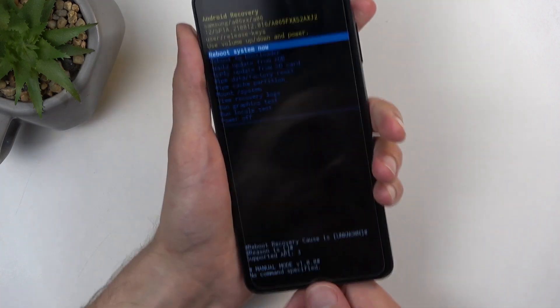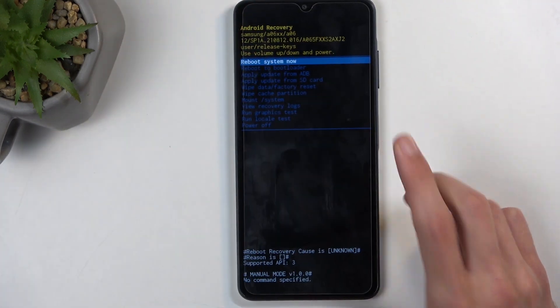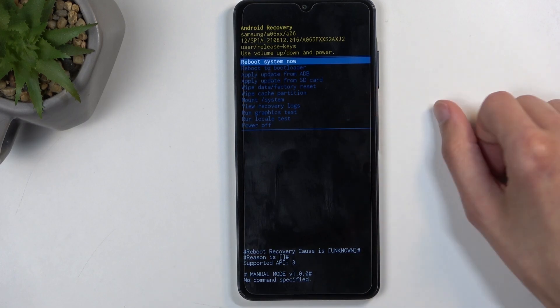And it worked. You can also unplug the cable at this point — it was only needed to boot us into recovery mode.